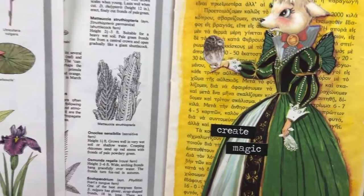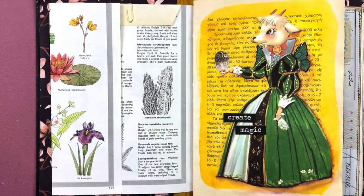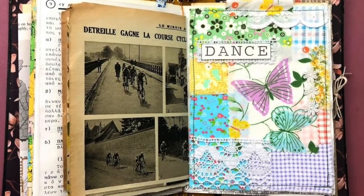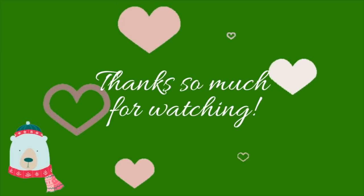I had so much fun with both of these pages. Those prompts are awesome, Maud! I hope you enjoyed it, hope you're going to try some as well. I would appreciate a thumbs up if you enjoyed this, and maybe you could subscribe if you haven't already to see more. Thank you so much for watching — bye bye!